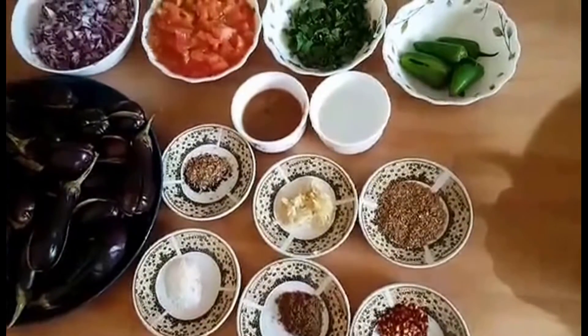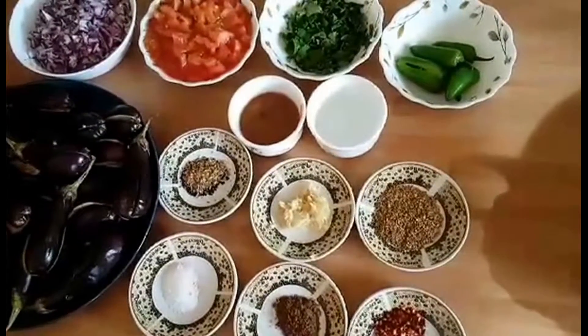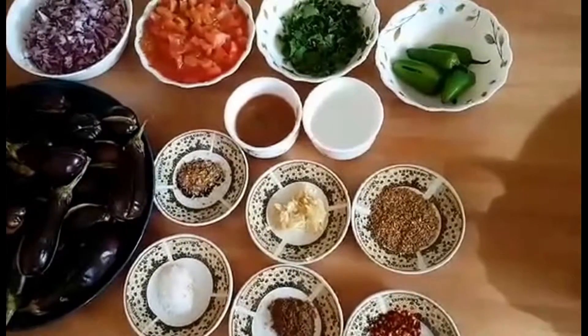Hello everyone, today we are in the kitchen again. I hope you will be fine.